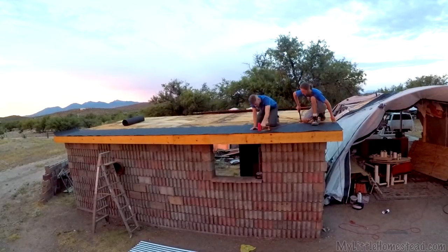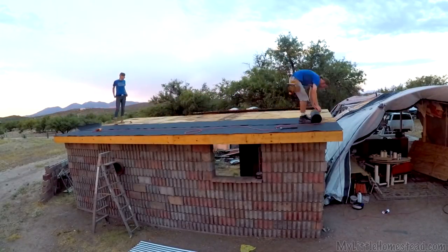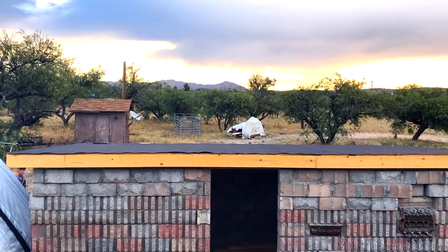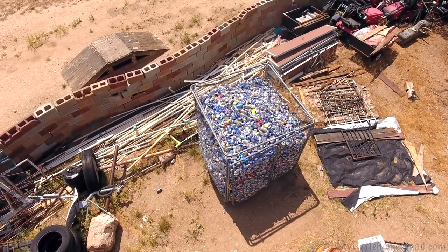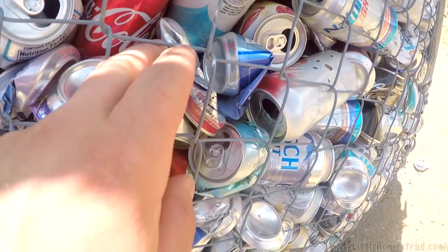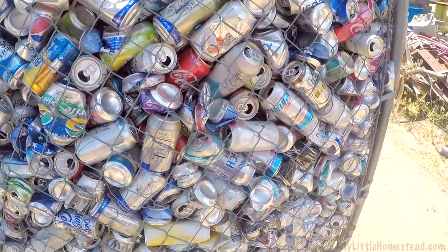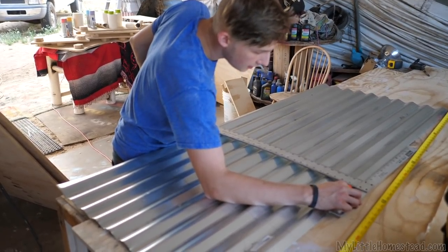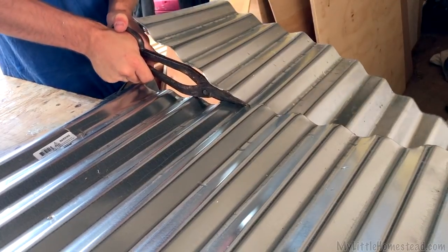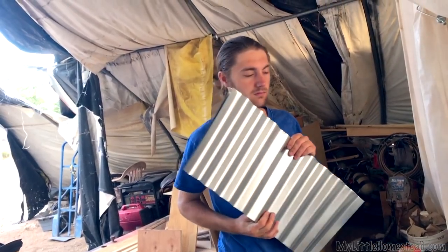Our hoop barn may or may not have caved in, and we had built up an outbuilding to store all the hoop barn stuff in. We were talking about putting aluminum cans cut as sheets for a metal roof, but we found out that the cans can't be crushed, and a lot of cans we have were crushed, so we decided against it. These are one-foot strips we're going to use as our shingles — we just went out and popped the metal and chucked it out there.